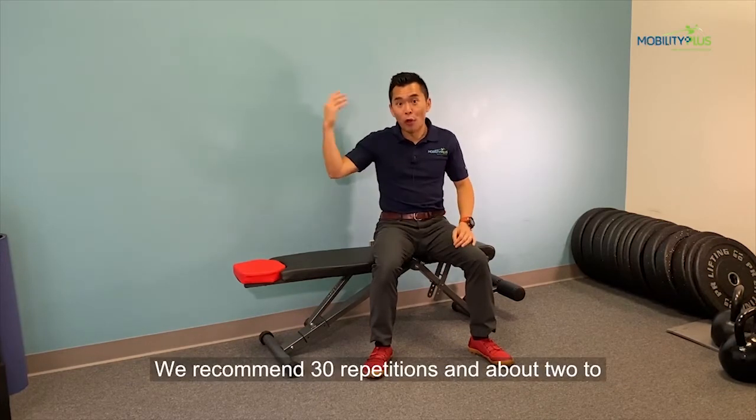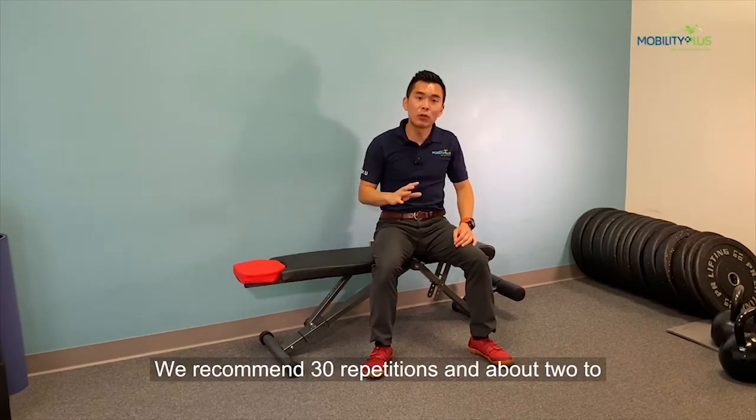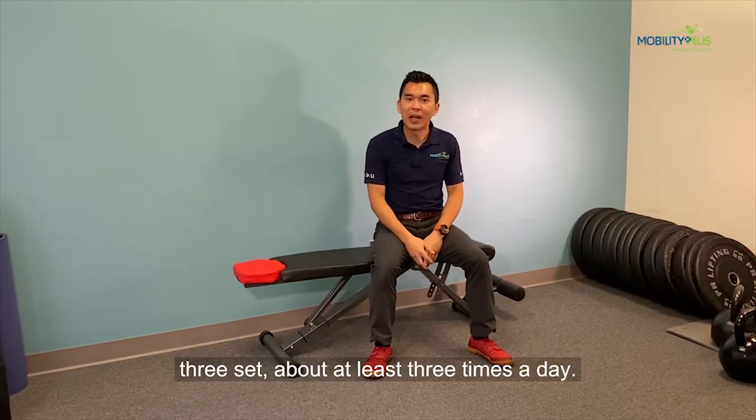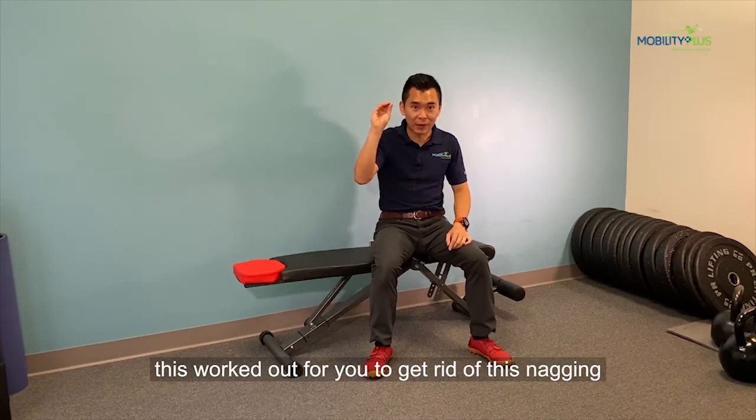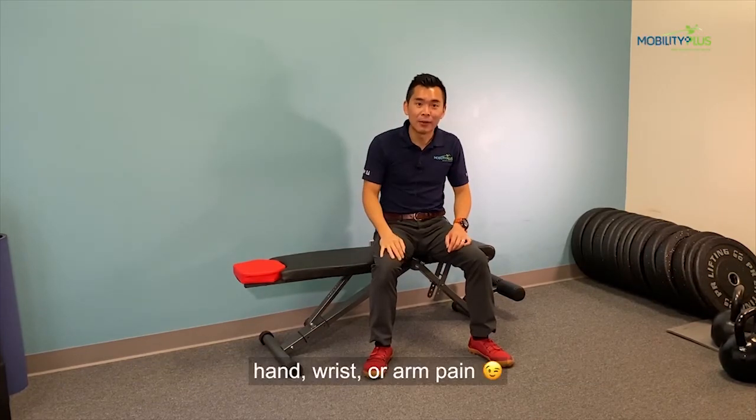We recommend 30 repetitions and about 2 to 3 sets, at least 3 times a day. So give this a try. Comment below to let us know how this worked out for you to get rid of this nagging hand, wrist, or arm pain.